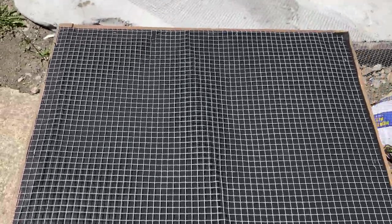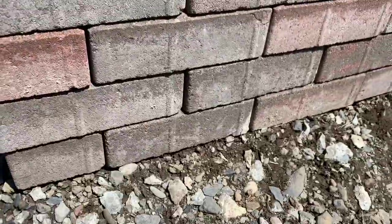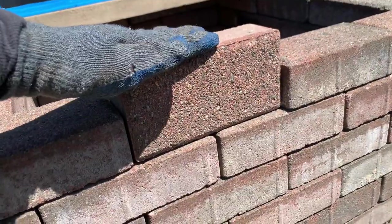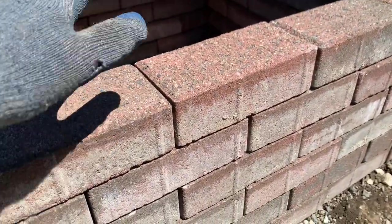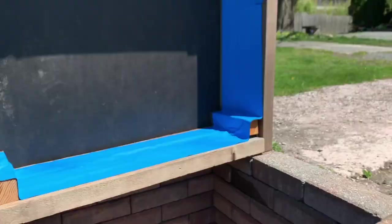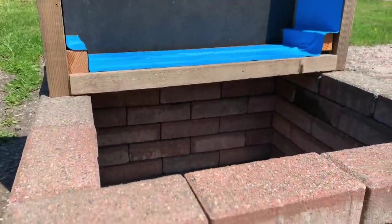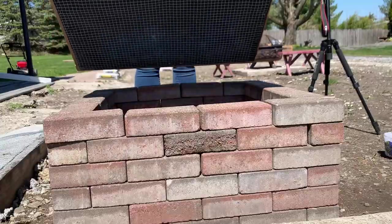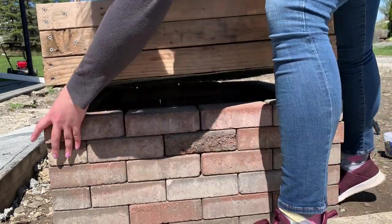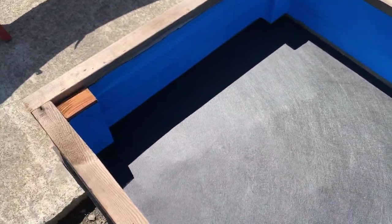Now we have our wire mesh stapled on — just go back in and place some more staples where you think you might need some. All of these bricks are just dry stacked on top of each other. Bricks normally sit on end, but since I'm not mortaring these bricks I wanted them to sit flat so it would give a better, more sturdy base for my planter box itself. It is super sturdy — just check your level as you're going and you got it.